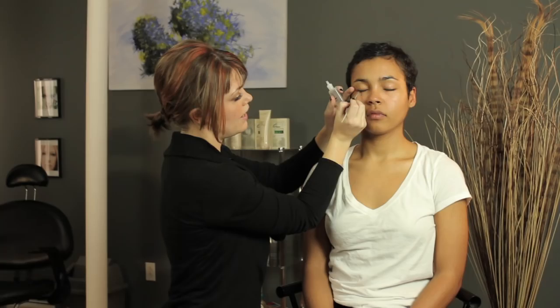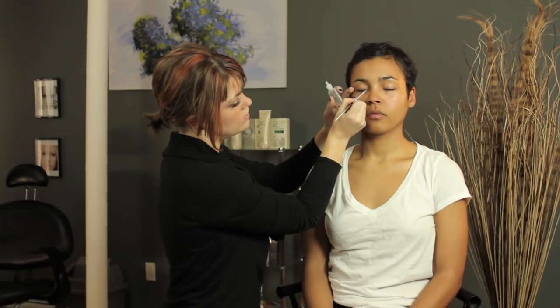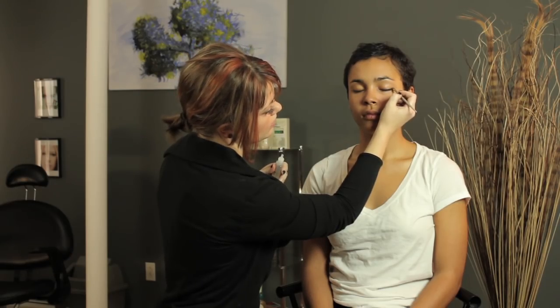This can work for the waxy kind or liquid liner, but the waxy kind really needs it more. The only downfall to liquid sealer is it can manipulate the color of your actual eyeliner — it just makes it a slight bit darker. Throughout the day it will lighten up, but just initially it will darken, and a little bit goes a long way.